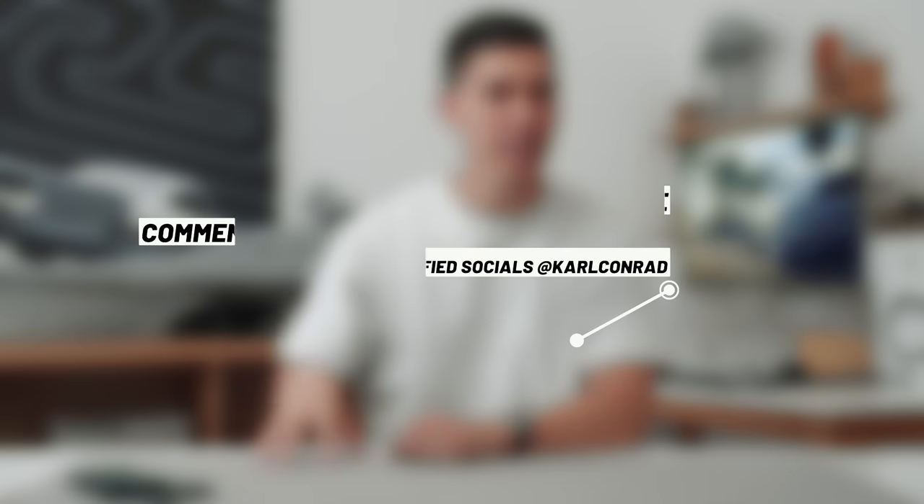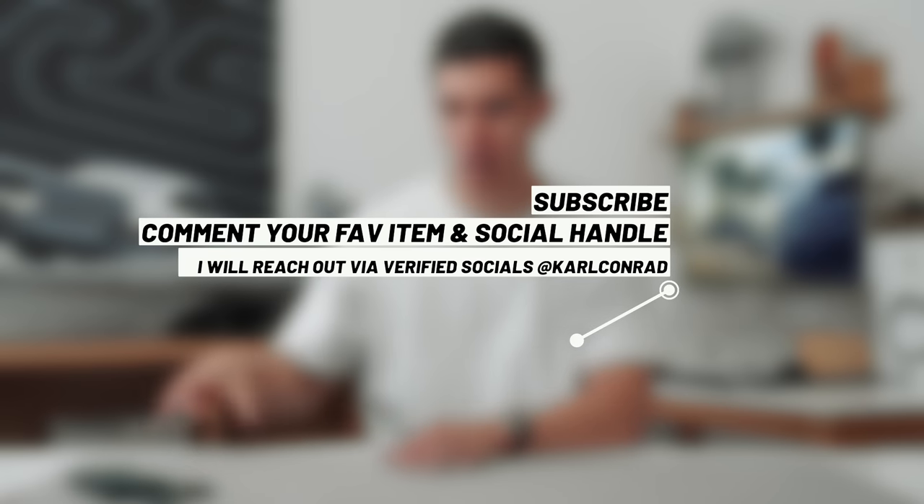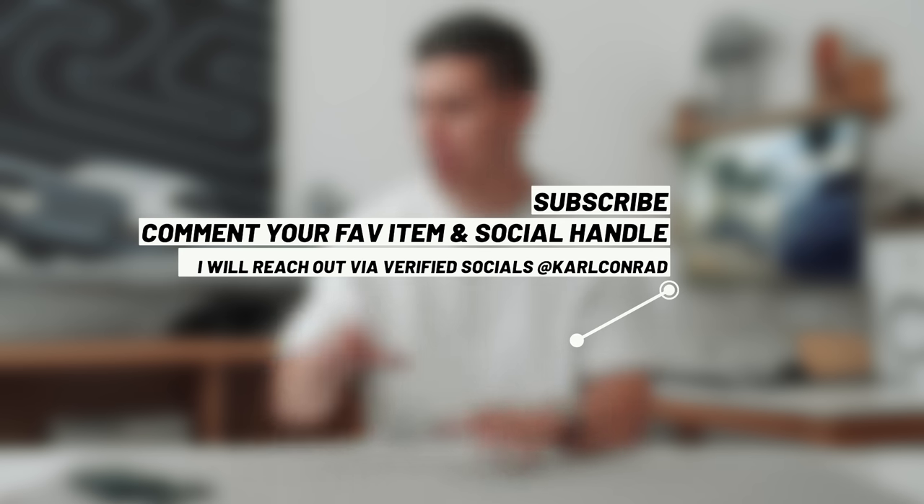The best part — you can win one of the items from today. I'm still dealing with a lot of the spam on YouTube, but just leave a comment. More importantly, follow me over on social Instagram, as that's where I usually DM the people. And one of these items is on the way.